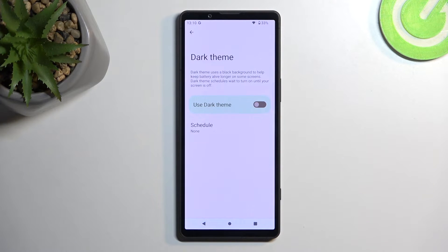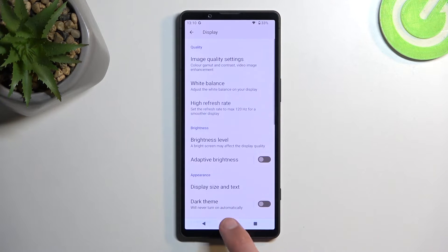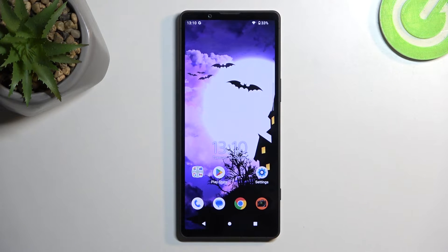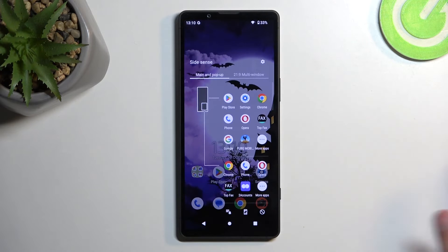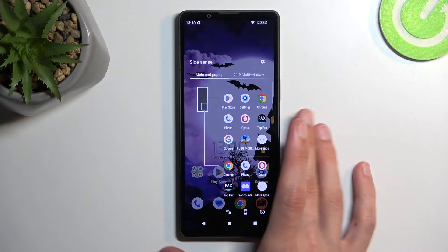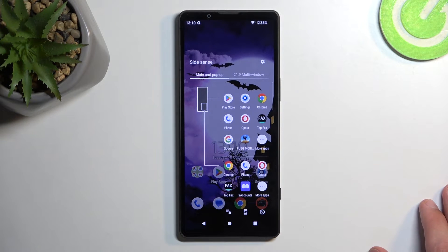Moving on to the last thing I wanted to show: Side Sense, as they're calling it — I'd simply call it a sidebar, which would be more logical. It's on the side, it's a bar. 'Sense' doesn't really make sense — I'm not sensing these apps, I'm interacting with them from a bar. But whatever.